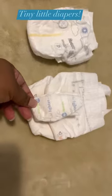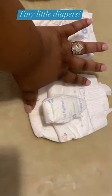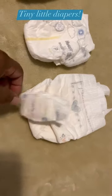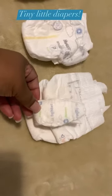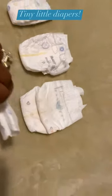Then the nano preemie — this is the size that normal babies go home in. This is the size Roman and his twin were in when they were born. Super super small, super super tiny.